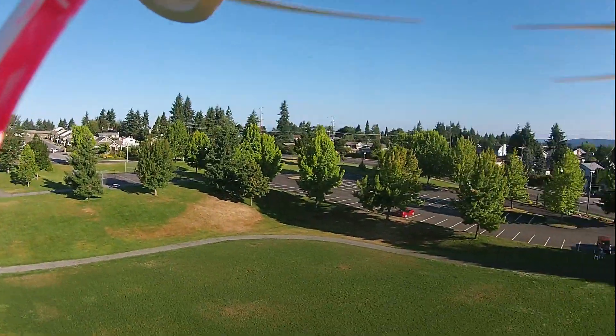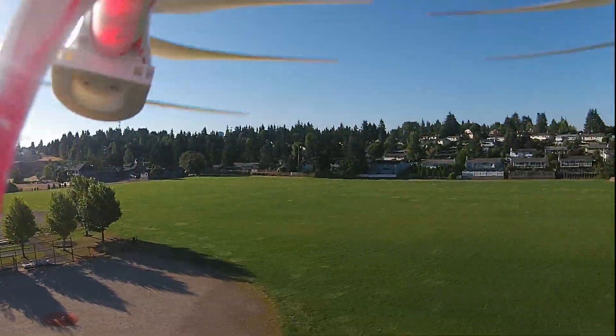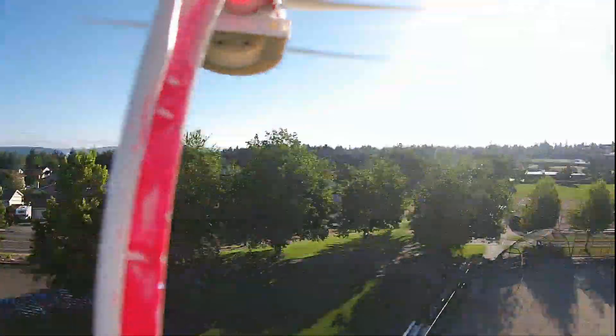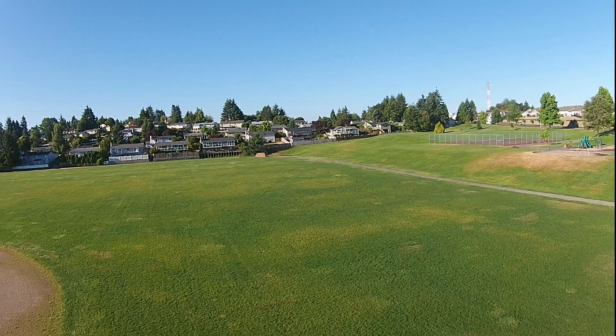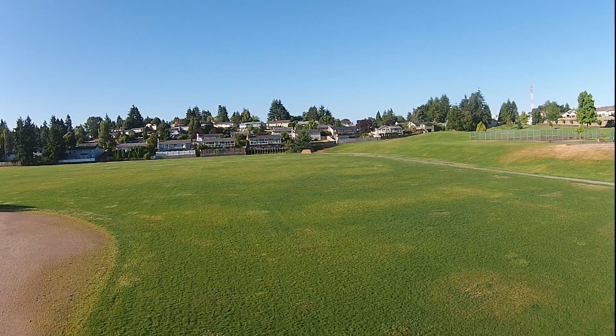I tied into my onboard camera — that took a while to find that connection — so the camera feed goes through the OSD. My flight battery is also tied into the Tarot TL300L, and that goes to the transmitter. Works great, no range issues.